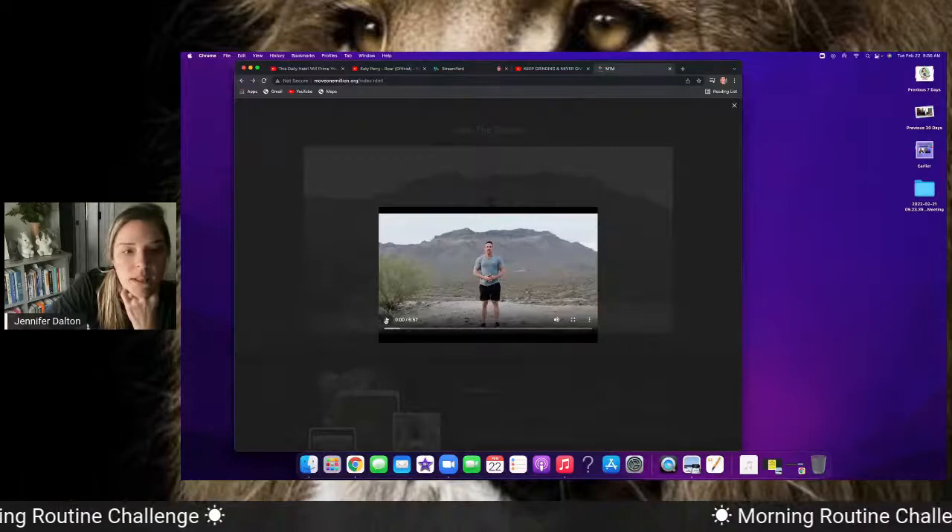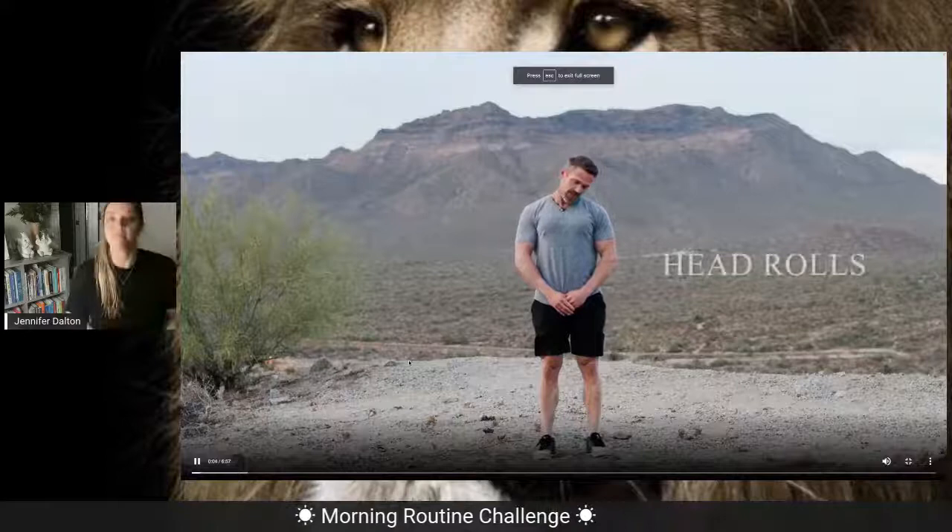After this I'm going to share my screen and we're going to stretch. This is a seven-minute video. The first move we're going to do is a slow head roll to the right — a nice slow head roll like this.